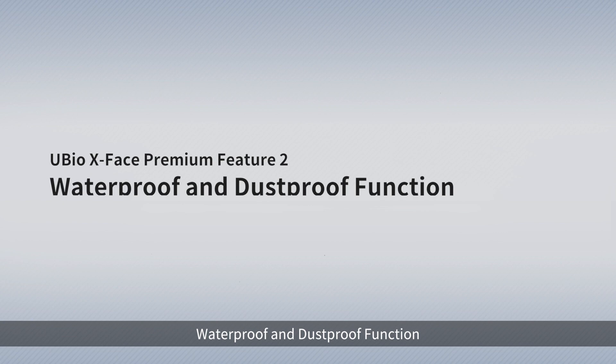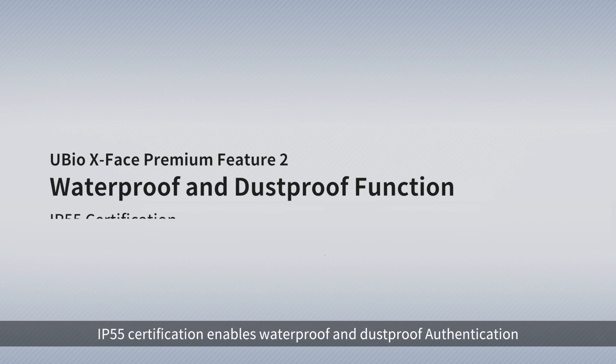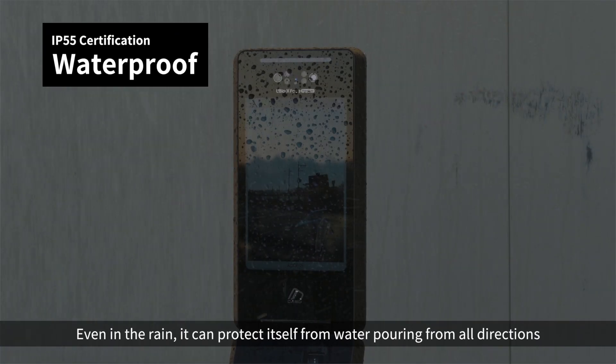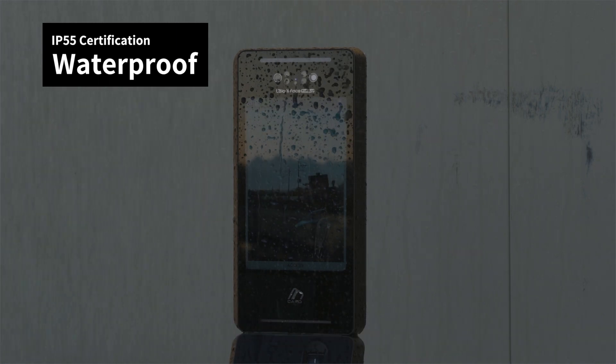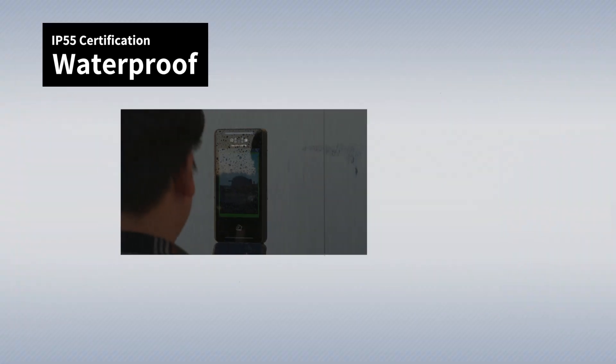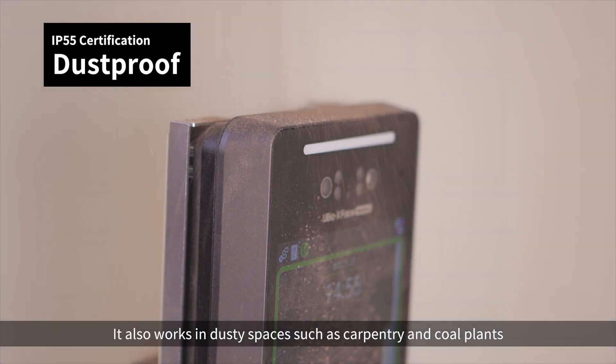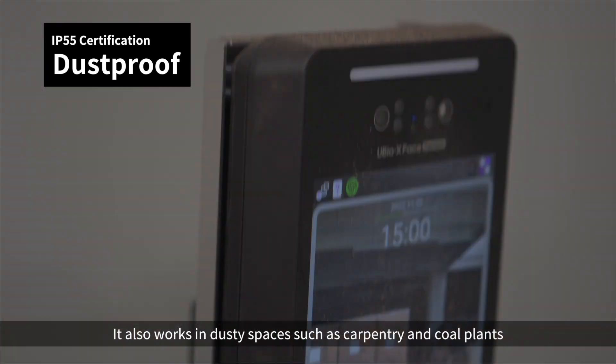X-Face Premium Feature 2: Waterproof and Dustproof function. IP55 certification enables waterproof and dustproof authentication. Even in the rain, it can protect itself from water pouring from all directions. It also works in dusty spaces such as carpentry and coal plants.